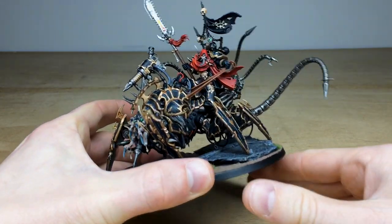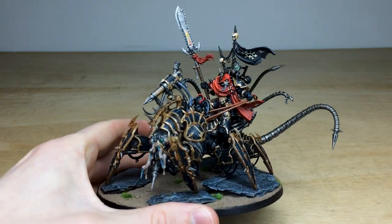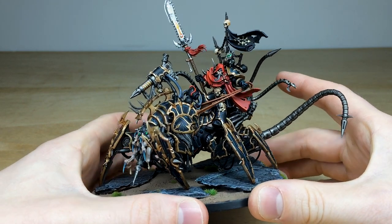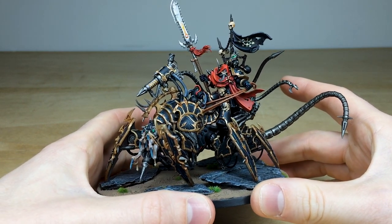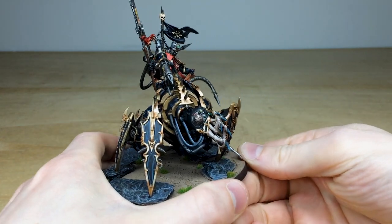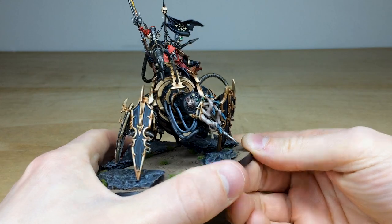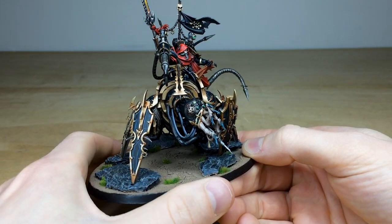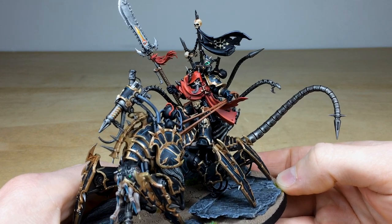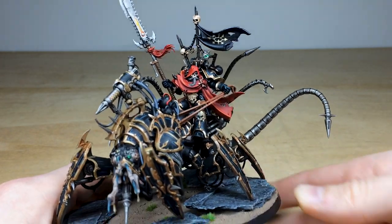This Lord Discordant, right from the get-go, is a very quirky model with lots and lots of little details all over him. Every single bit of armor, banding, and trim is fully edge highlighted and painted through various stages of highlighting, which is great. There are nicely saturated skin tones on the beastie that he's riding, and all the little pipes and lights are fully painted as well, which is just great.